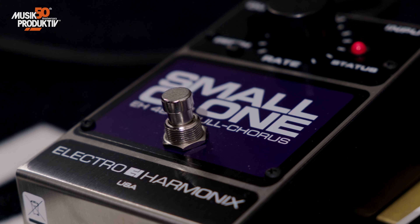He's known for using the ProCo Rat. We don't have this here on the pedal today, but never mind. Next in the chain is the Electro-Harmonix Small Clone Chorus.